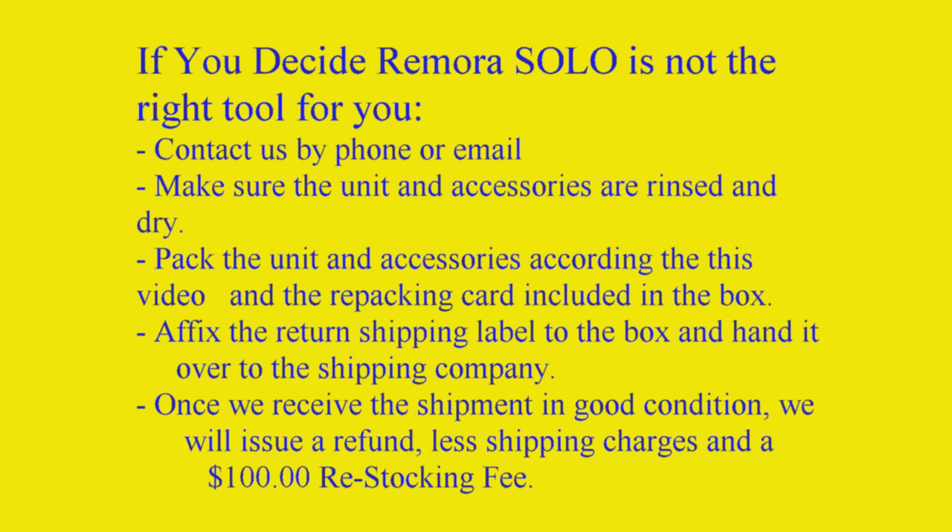Make sure the unit and accessories are rinsed and dry. Pack the unit and accessories according to this video. Once we receive the shipment in good condition, we will issue a refund.